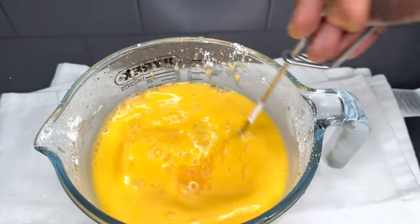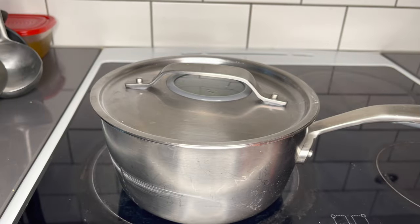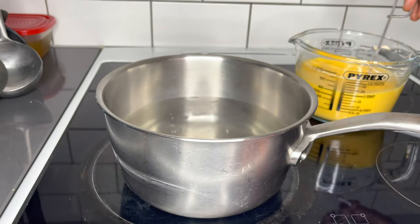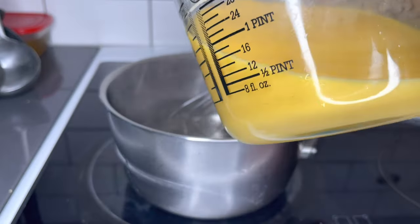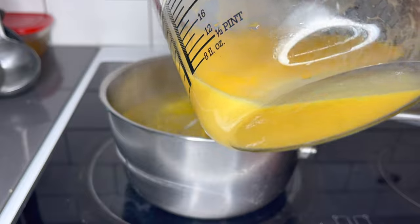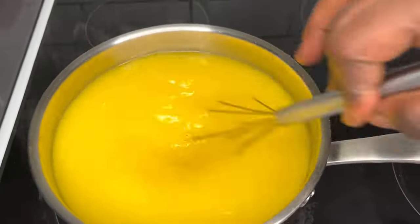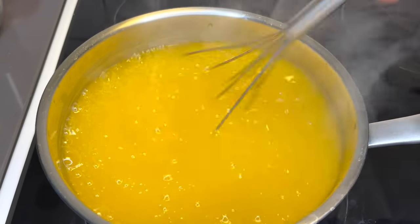We will be making it into a porridge form — transforming this into a porridge form. And if you love to make custard porridge, you know that it is very stubborn; it is so easy to form or create lumps. And to avoid that, I will recommend that once the water boils, you lower the heat to a very, very low state.